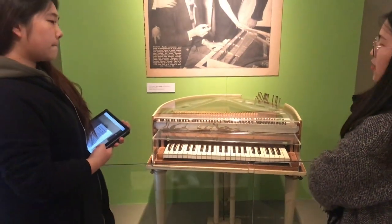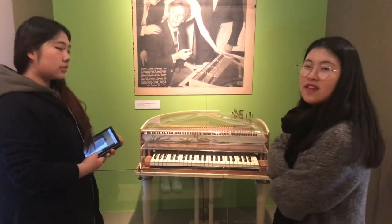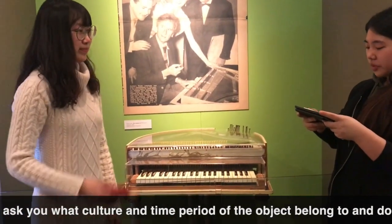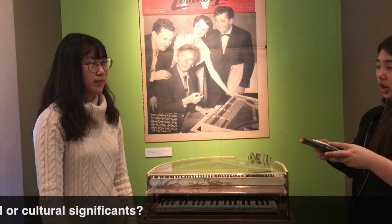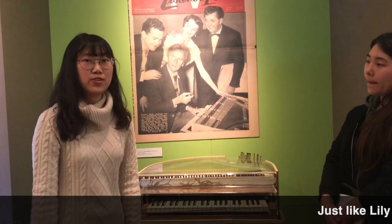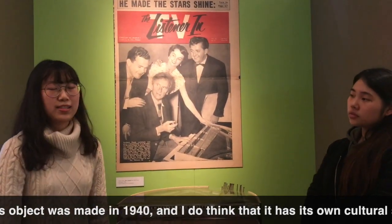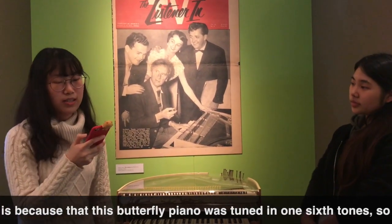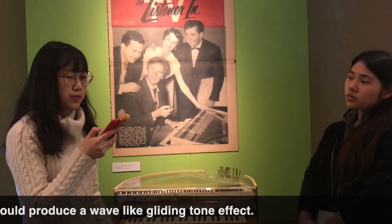Now you have just covered the characteristics and its purpose and use. Hi, I'm Ico. I want to ask you: what culture and time period does the object belong to, and do you think the object has historical or cultural significance? Just like Lili mentioned, this object was made in 1940, and I do think it has its own historical significance. It is because this butterfly piano was tuned in one-sixth tone, so playing on it would produce a really high-quality tone.